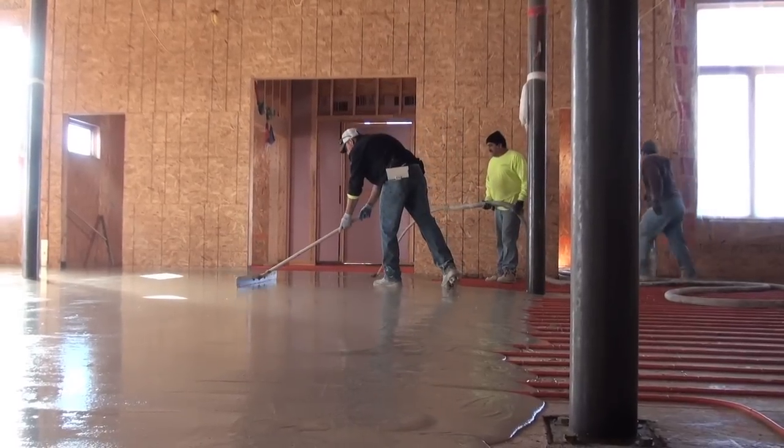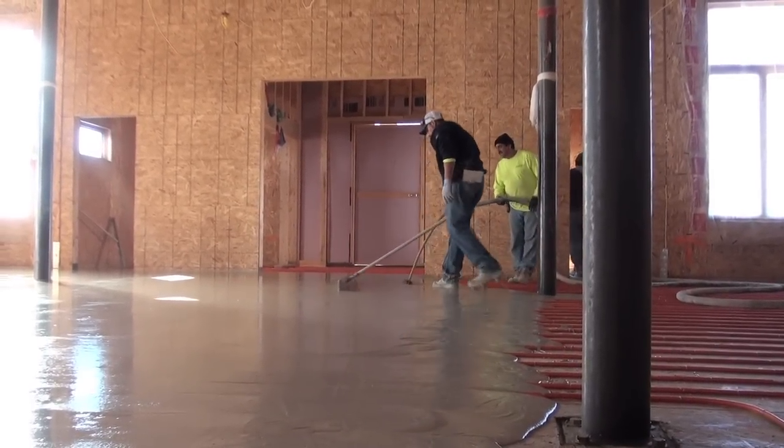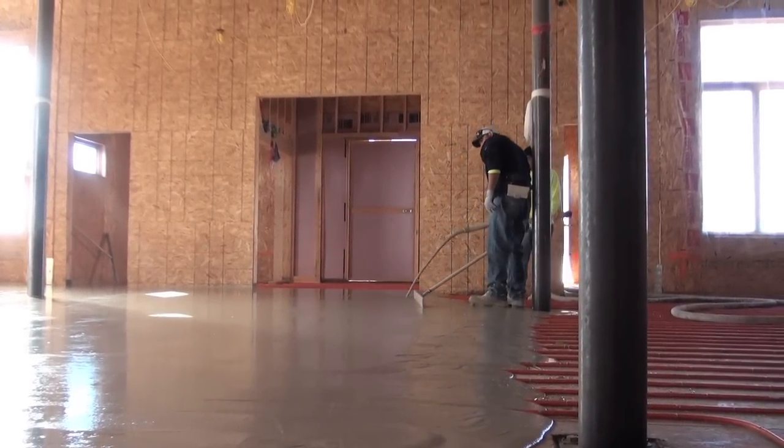eventually be covered with wood in the shrine room on the main floor. It's a significant step today because once we get this poured and finished, the heat can be turned on in the shrine room, and we can go ahead and do insulation and work on our electrical up above.